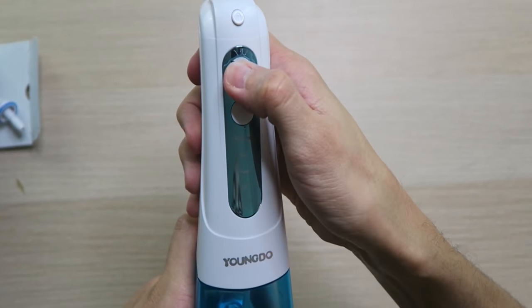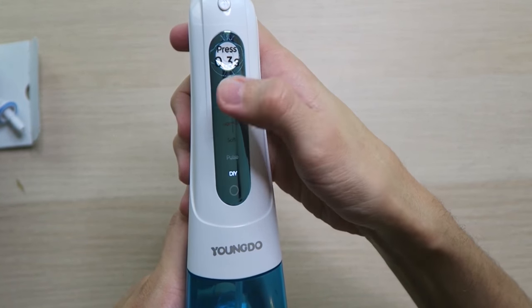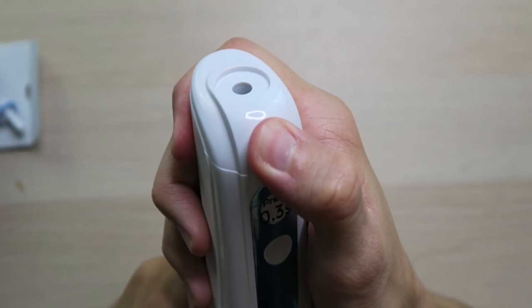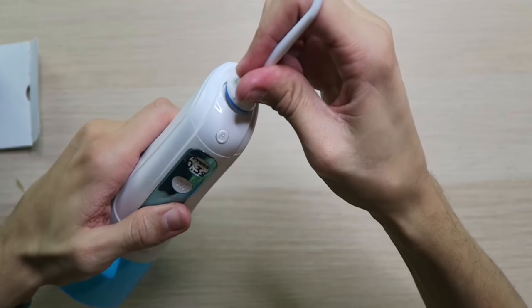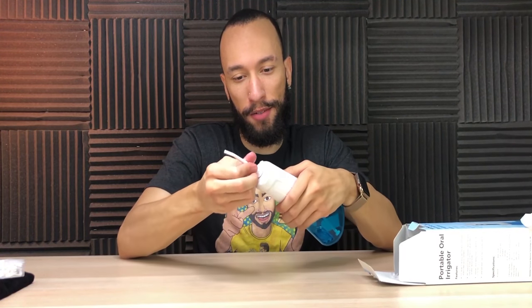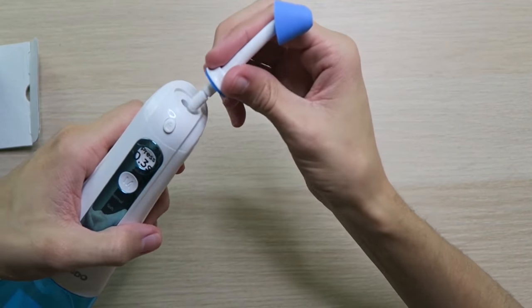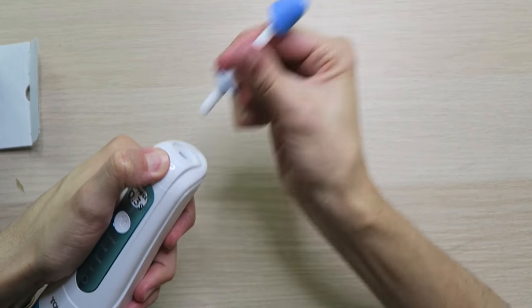So we're going to press 0.3 seconds to turn it on, then we can cycle between the modes, and you can hear how each mode is different. Also up top, we have the lock button, which once you hold it down, you can unlock the tip so you can pull it out easily. To get the tip installed, it's very simple — just stick it in. It's locked in unless you push the button and it comes right out. Same thing goes for the nasal attachment. Just stick it in and you're good to go. Want to take it out? Pull it out — easy peasy.